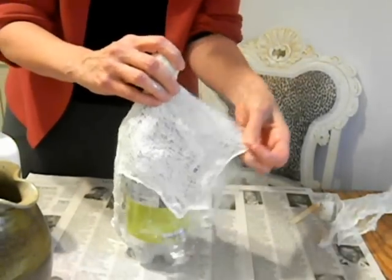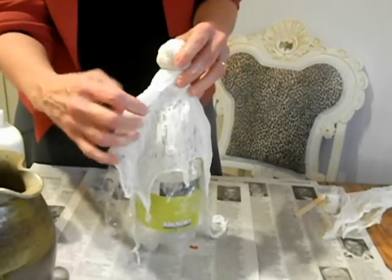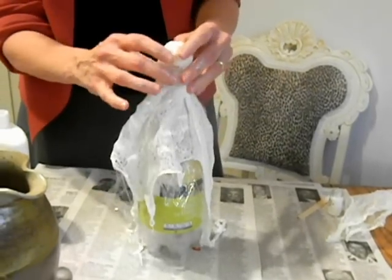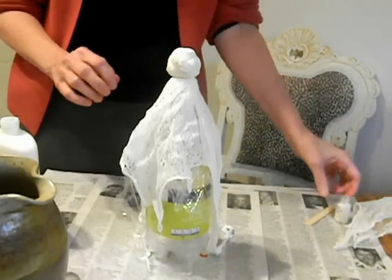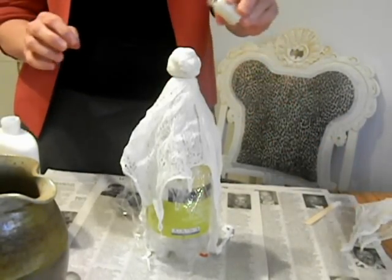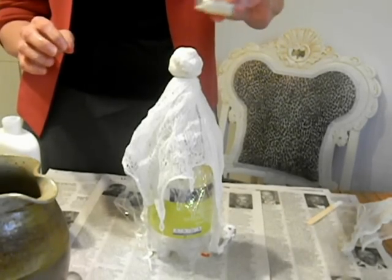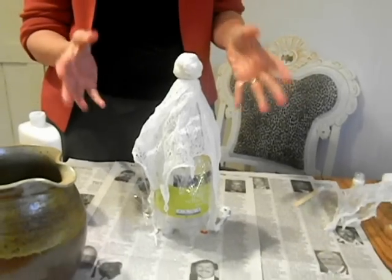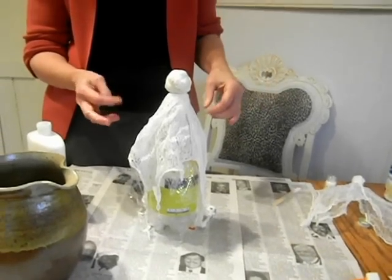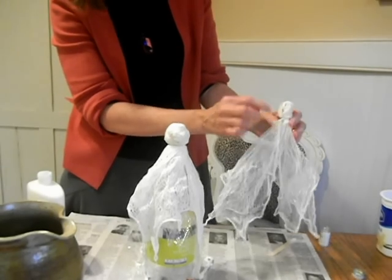You're going to fuss with this and get it the way you want it, and you can actually use the plastic wrap to help form it a little bit. Once you get it the way you want it, let it just sit there and dry. I also happen to have a little bit of nice diamond dust glitter, so I like to sprinkle a little of that on — if you have it, it's fun. Let it dry for a couple of days, and then when it's nice and stiff, take it off the soda bottle.